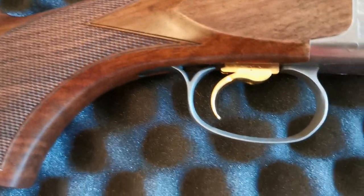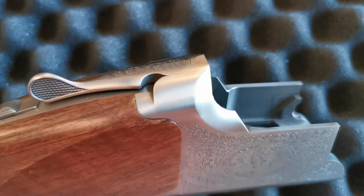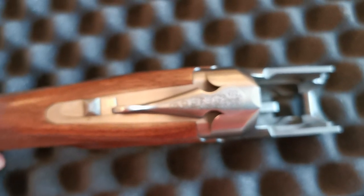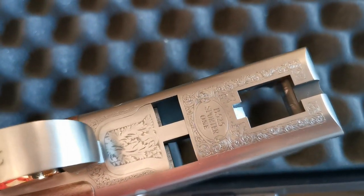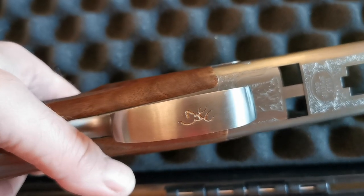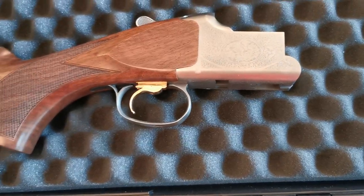It has an adjustable trigger and the engraving is quite nice — obviously it's not massively deep. There's a bit of engraving on the top lever and on the side and bottom just to tell you what it is: B525 Sporter One, and then the Browning stag on the trigger guard, which is quite nice. It's an adjustable trigger — I've not played with that yet, I literally got it yesterday.